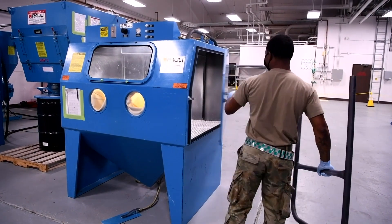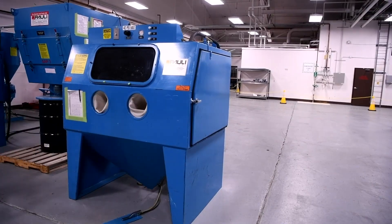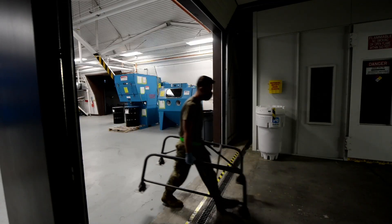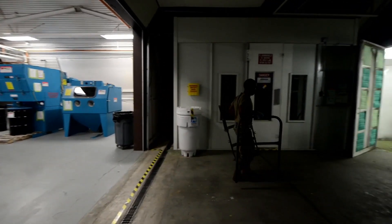Mainly stands make up the majority of our work, but trailers, ammunition carts, tow bars — anything and everything that they would want repainted, sanded, or blasted, we work it.